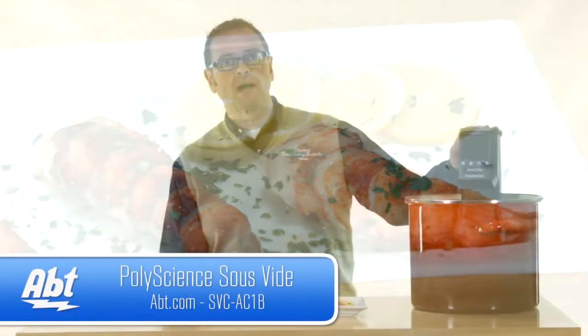For more information on the PolyScience Sous-Vide Professional Immersion Circulator, visit us at apt.com.